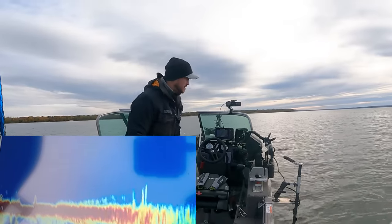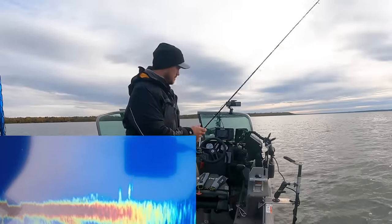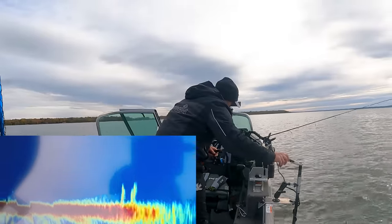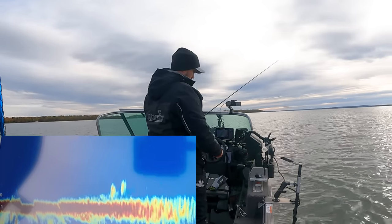It can be tempting to follow other boats when someone nets a fish and boats start coming through. But if you can put in a little extra time away from the crowd, it will pay dividends putting more unpressured fish in the boat. I almost drove right over these guys — I just saw them on the live scope. I typically find I see them more on the side imaging on these shallow flats.